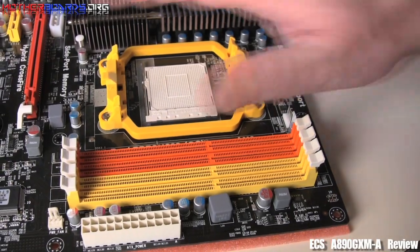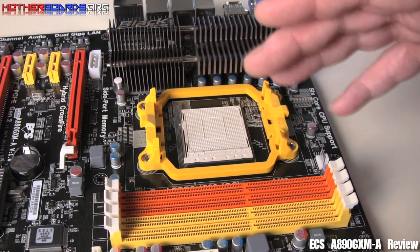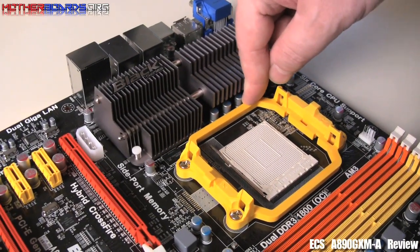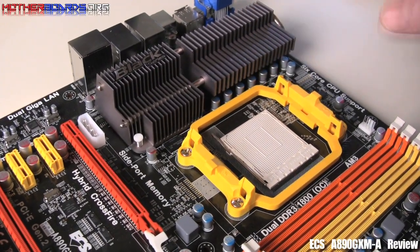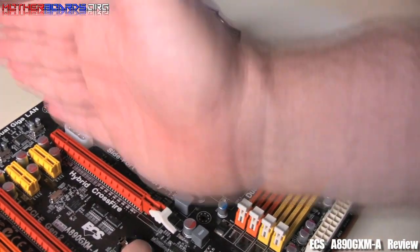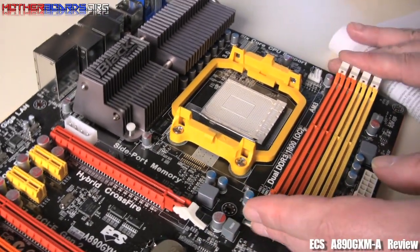One thing to note — around this ZIF socket, it's a very tight area. I do not believe that very many aftermarket coolers are going to be effective here, because right here, as you can see — even with my finger right here, it's automatically hitting it. I'm thinking that even the retail heatsink is going to come very close. There won't be a problem with the memory or the video cards like we've had with some other boards. Even if you put a video card in here, there's still going to be room for the memory to be removed and put back, even with the video card installed. So that's not bad at all.